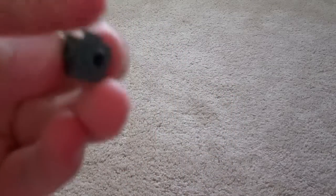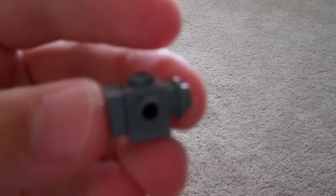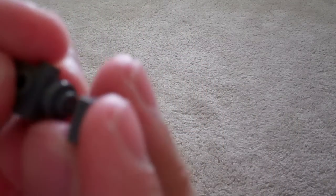Then I'm going to get a dark grey LEGO stud and put it on the opposite side of the tile. And then put another tile on the end of that. That will be his tail.